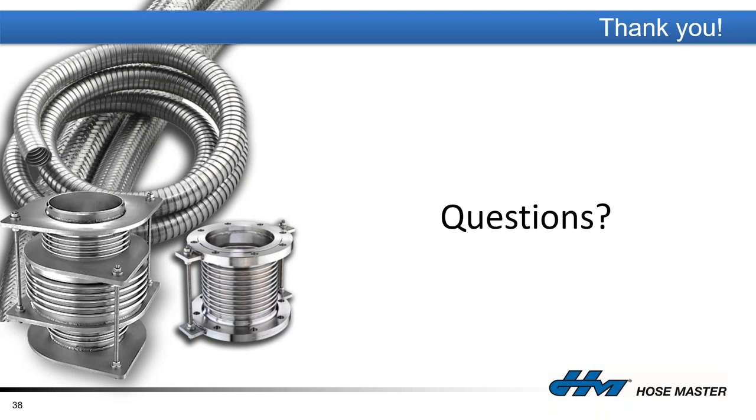Question: Can expansion joints be pre-compressed to help with installation? Absolutely. Every expansion joint from HoseMaster is shipped with shipping bars tacked onto the end fittings so the unit doesn't lose cycles bouncing around in transit. We can also pre-compress the unit and tack those shipping bars in place; once installed, they can be released and the unit will settle to its designed length.